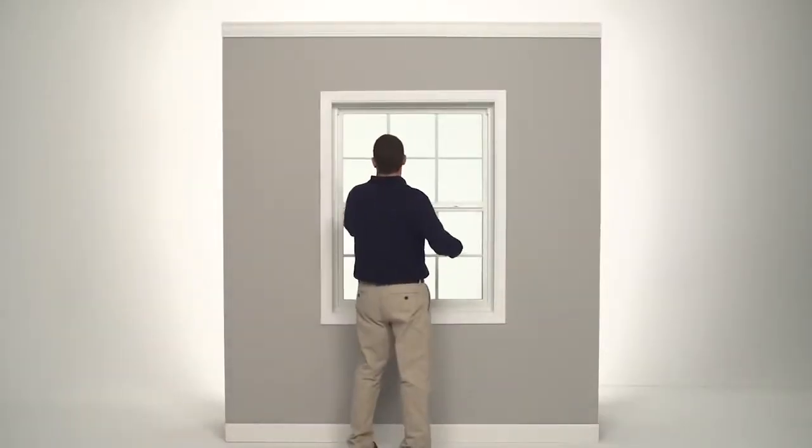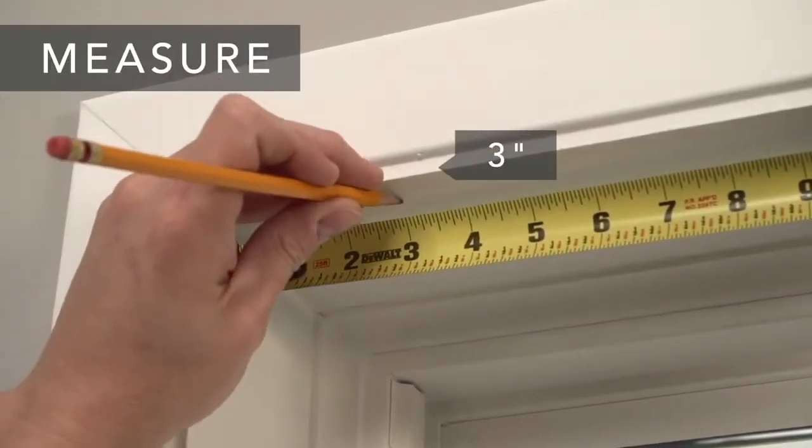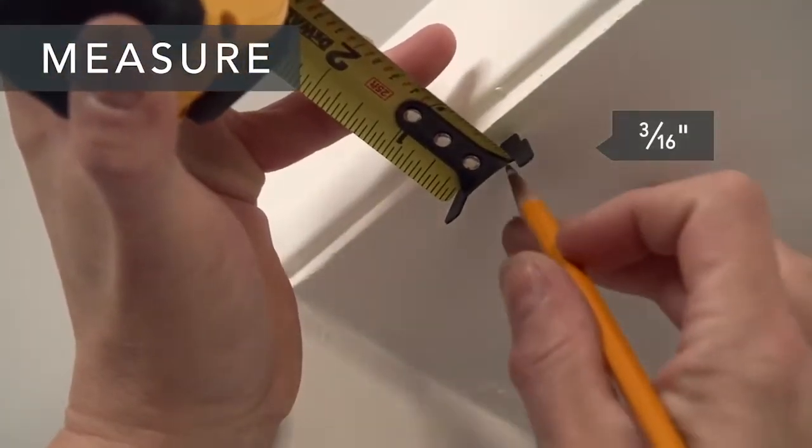From each front corner of the top of the window opening, measure three inches towards the center of your window and make a mark. Next, measure three sixteenths of an inch back from the edge of the window casing and make a mark.